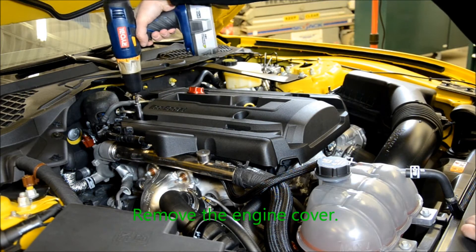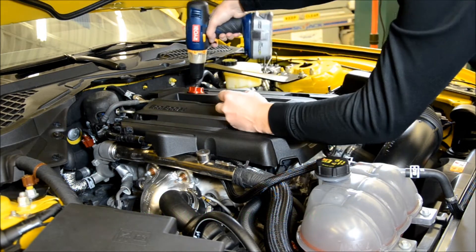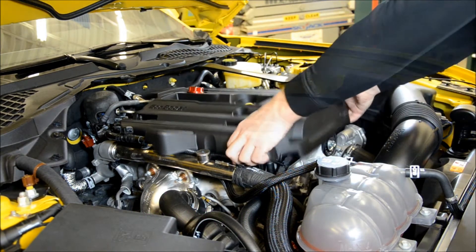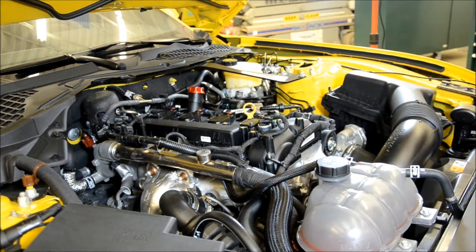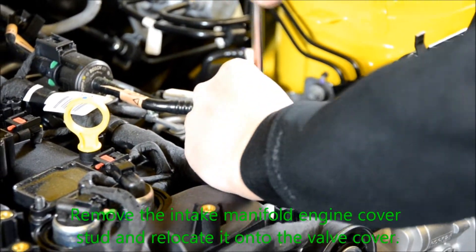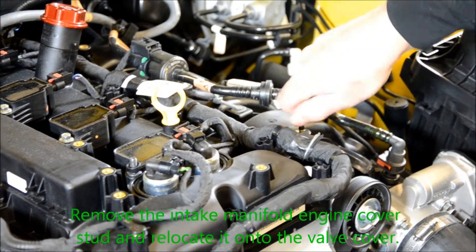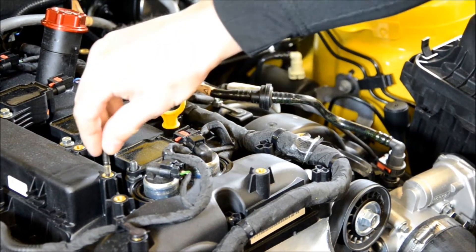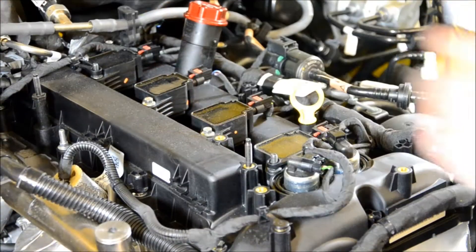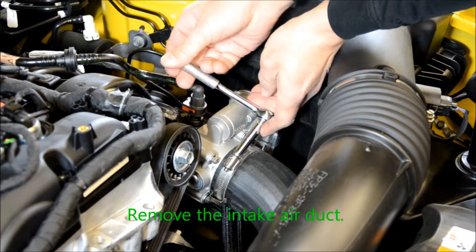Begin by removing the engine cover. Remove the stud from the intake manifold and move it directly to the left and to the open spot on the valve cover. Remove the throttle body air duct.